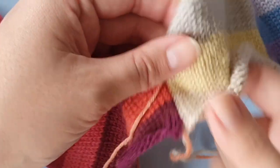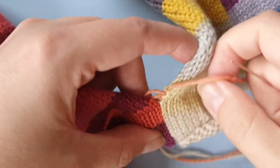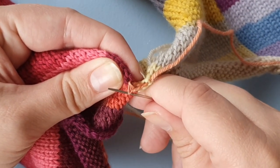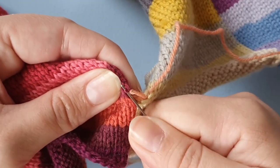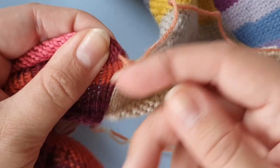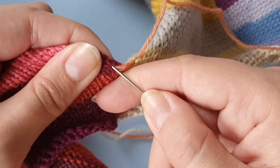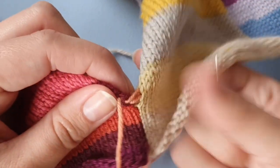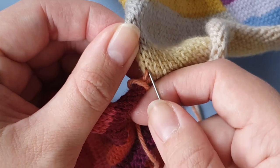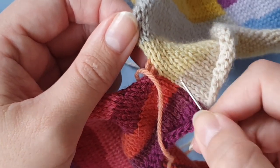The most difficult parts about mattress stitch are: one, finding which bar you need to use; another is not going into the thread that you're sewing up with; and the other is that sometimes you're not just picking up the bar but also a little bit of the edge stitch — that doesn't really matter but it might make it a little bit more difficult to pull through. Also, make sure you're using the bar in the column you've always been using and not the column next to it, because you will see that in the seam.